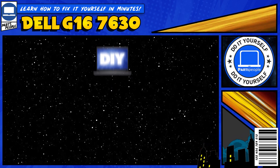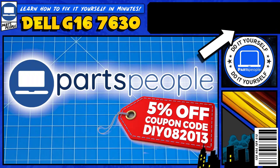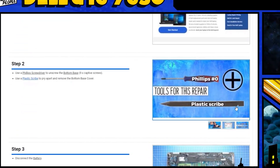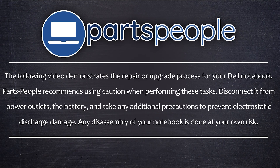Do you need to replace the RAM on your Dell G16 7630? I'm going to show you how. You can click the top right of the screen to find this part, tools, or additional help on our website, including written step-by-step tutorials with detailed images. Now that that's out of the way, let's jump into it.